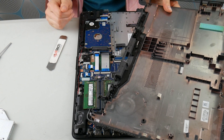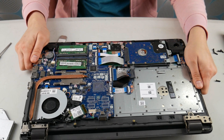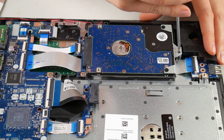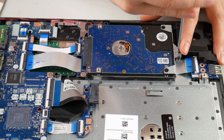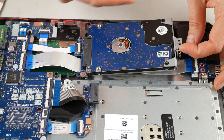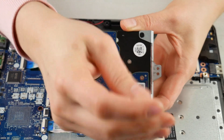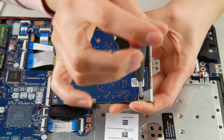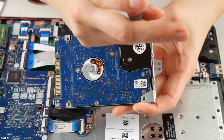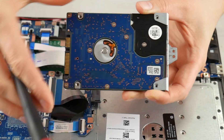I removed the panel — it pried off pretty easy. Sometimes you have to pry the palm rest off the bottom, or sometimes you have to pry the bottom off the top, so it can vary. Now I've located the hard drive — this is what it looks like. I unscrewed that one screw and I'm going to pull it away from the port. I have this little caddy that you have to take off in order to replace the hard drive. It might not be a bad idea to take a picture of the orientation of the caddy on the hard drive, because it can get confusing remembering with some of them.